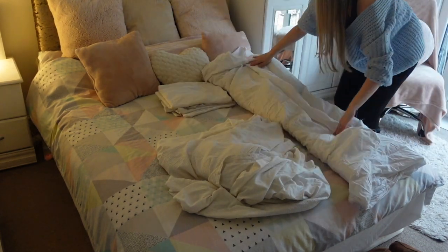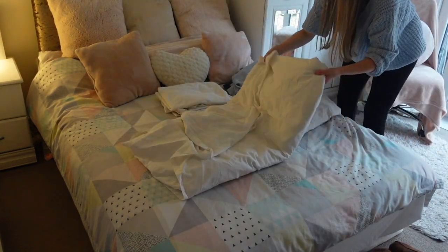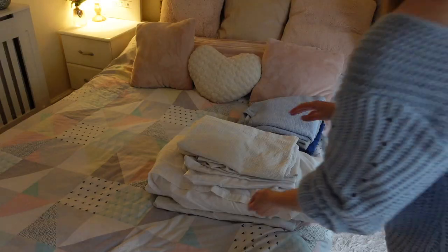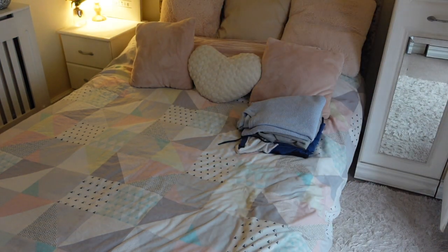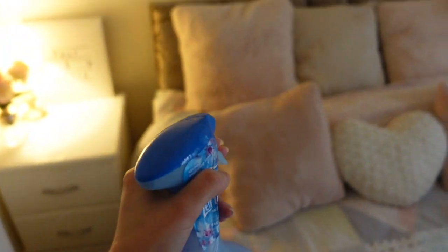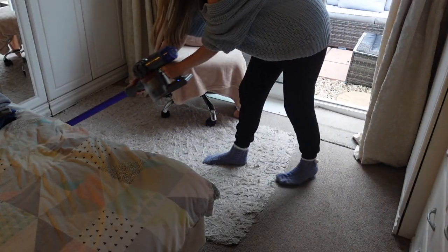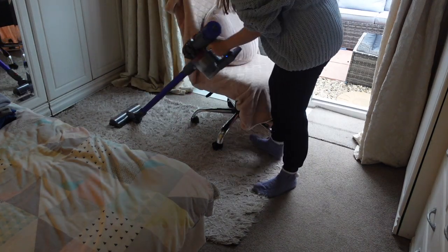To finish off in the bedroom I'm just going over with Febreze fabric spray, and then lastly I'm giving the bedroom a quick hoover as well. And then that is the bedroom done.